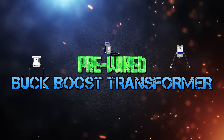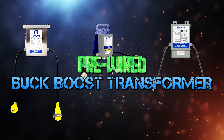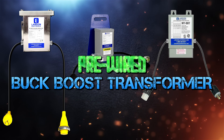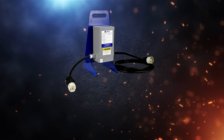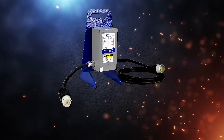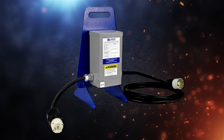Most industrial Buck Boost Transformers available on the market today are limited to permanent installations inside buildings and indoor locations. If you need a Buck Boost Transformer for temporary job sites and projects like repair work, emergency tents and camping areas, an effective solution is the Larson Electronics Portable Pre-Wired Buck Boost Transformer.